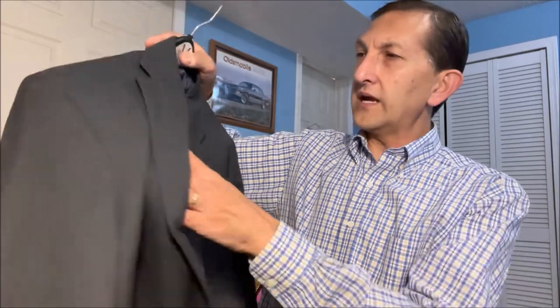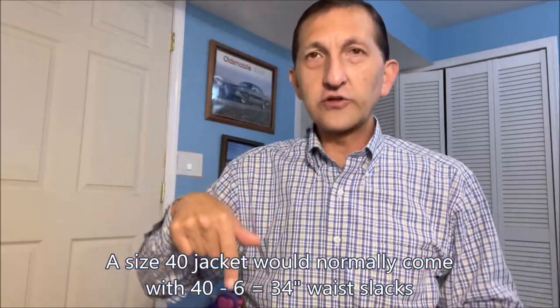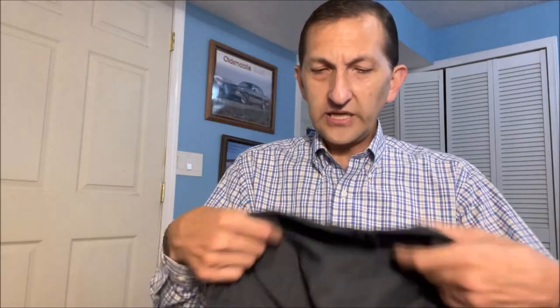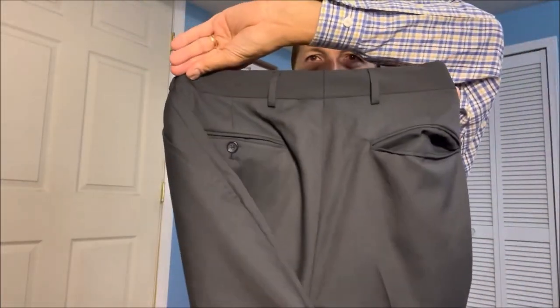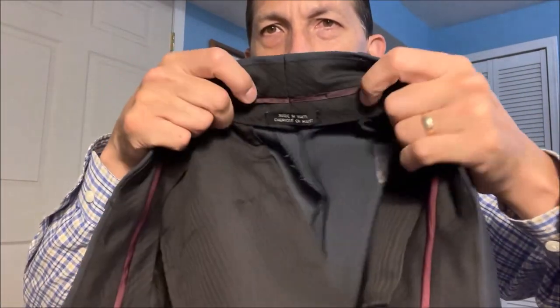I tried it on at the store. It's got the matching suit slacks. This is a 40 regular. Generally with a suit you're going to have a 6-inch drop - so 40 regular chest size, take away 6, gives you 34 for the slacks waist. I'm about a 35-inch waist, so these are snug. What I'm looking for is if I can let them out - I only need about an inch, maybe two, in the middle of the back seam. You can see it's got enough material to add an inch - an inch is easy, maybe an inch and a half to two inches. That's a very easy tailor.